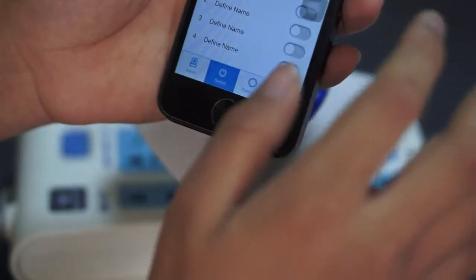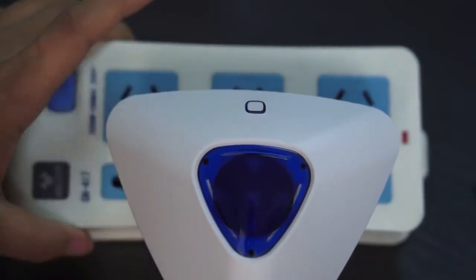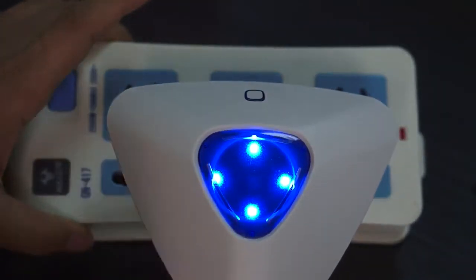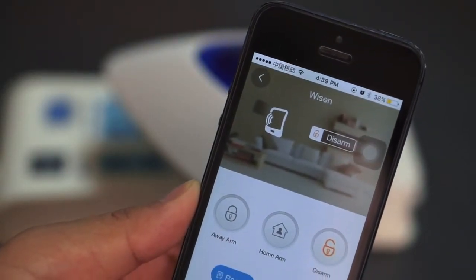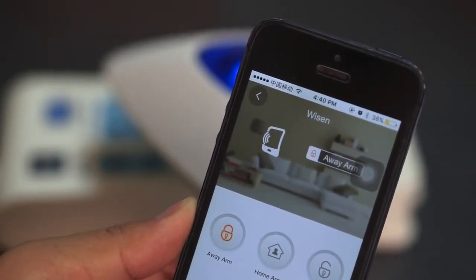Now I'm going to press the program button, also called the study button — it has many names. Press it and you'll hear two beep sounds. Now you should turn on the alarm panel. It seems I have already successfully programmed the siren. I turn it on and the siren makes beeps.